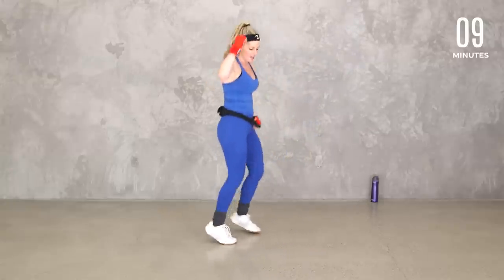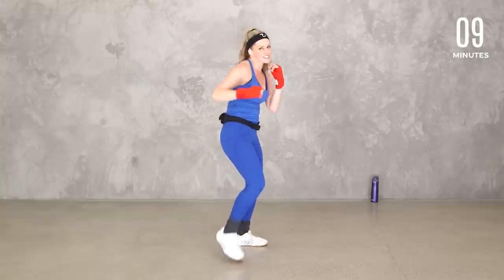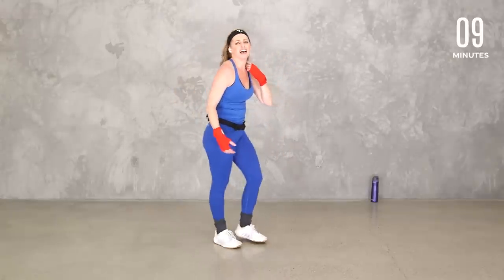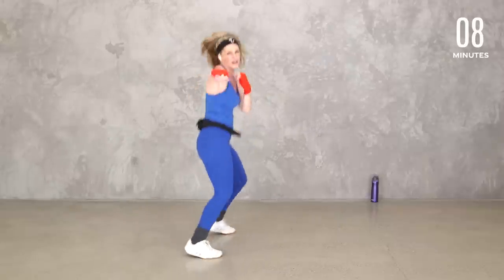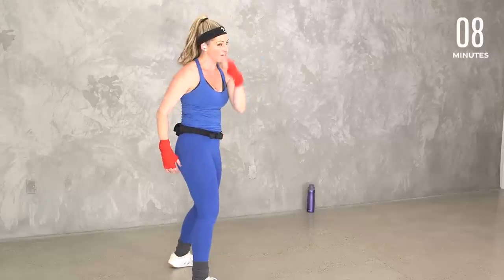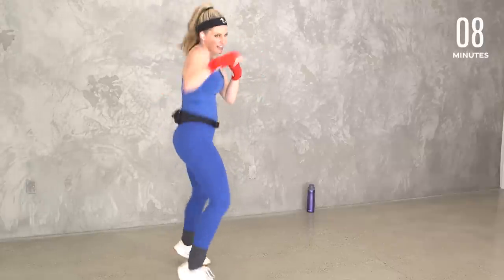Boxer shuffle to the side — how about we get that other side? Forward jab right here — jab and back. You can take it just as slow if you want. Core engage, especially as we get tired. Watch that posture. Are you tapping? Are you boxer shuffling? This might be my favorite because I feel like I can really get that side to side. Eight, seven, strong — protect that face, core engage. Five, four, three, two.